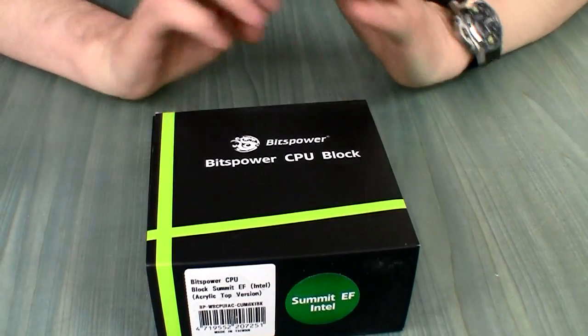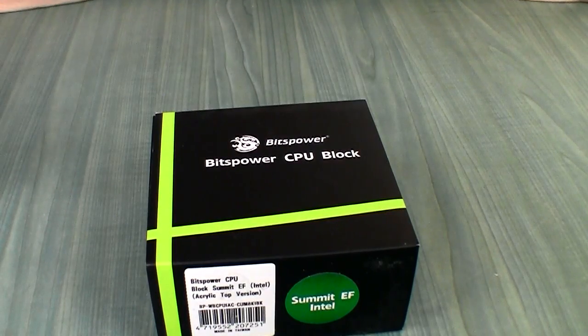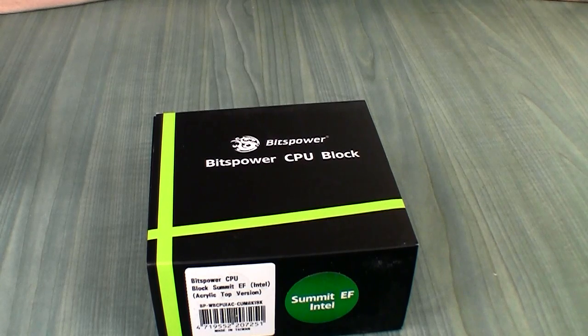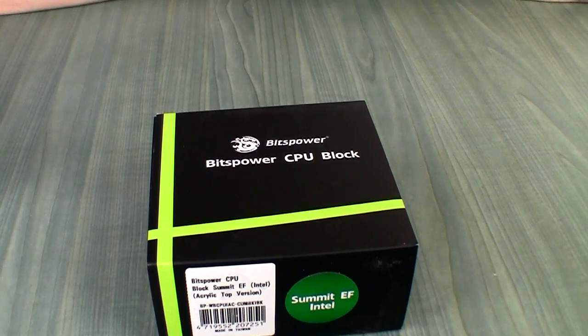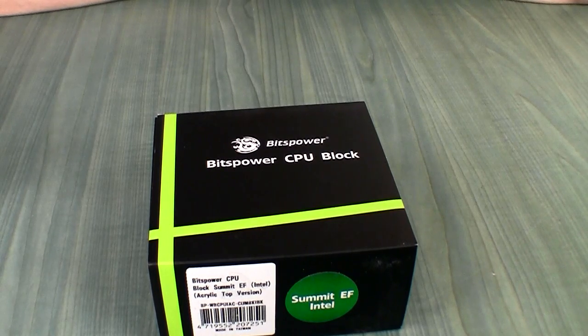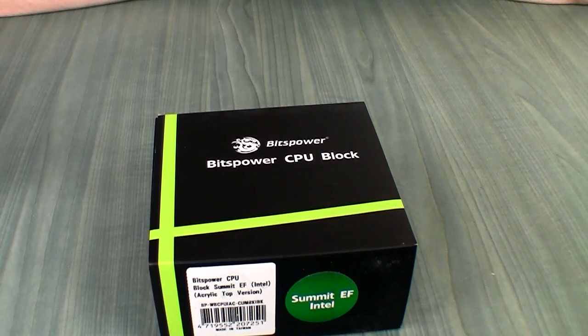The one I chose for myself is the color called 'Ice,' which is basically tinted plexiglass. The colors available as of now are black tinted, red, or blue. I don't think green is available at this point, or any other color.